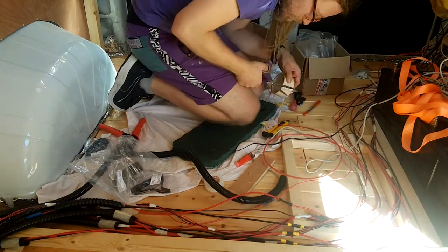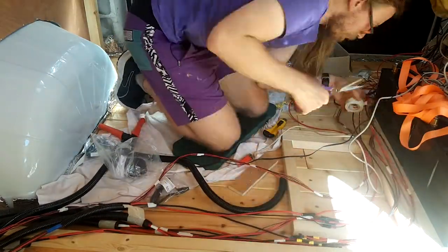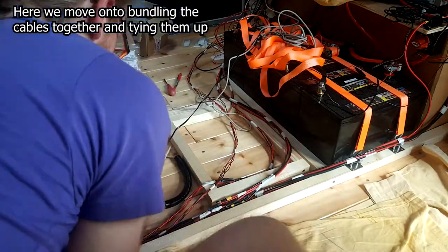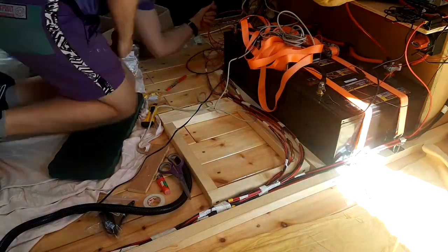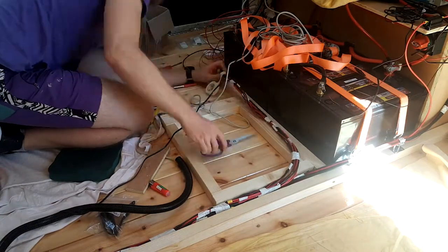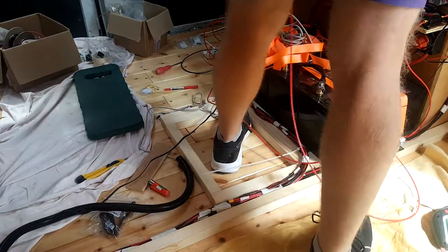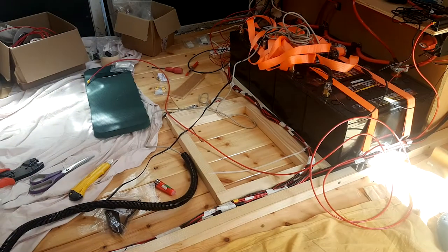I extended most of mine using blade connections — the same type I was using at either end — to save having to buy a whole bunch of different connectors. A butt connector is really what you want for extending a cable, but I've not had any issues with it yet. I did heat shrink all the connections after doing them to insulate them, and I think the overall effect was pretty much the same as using a butt connector, though a butt connector would have been the more appropriate tool for the job.